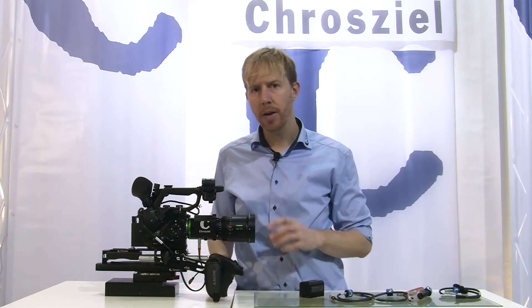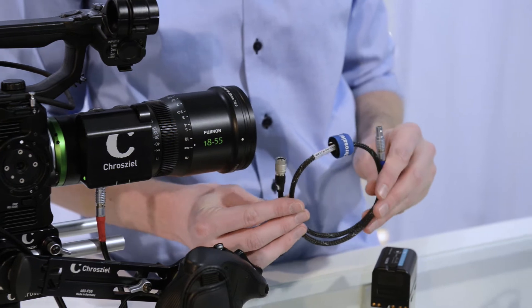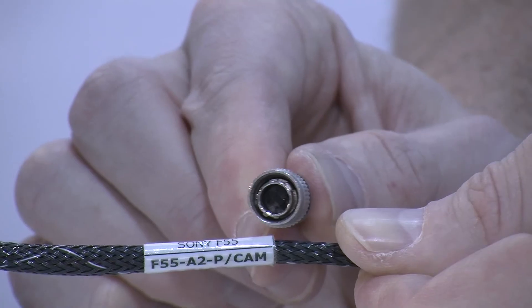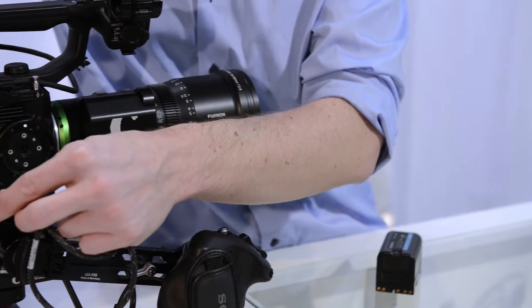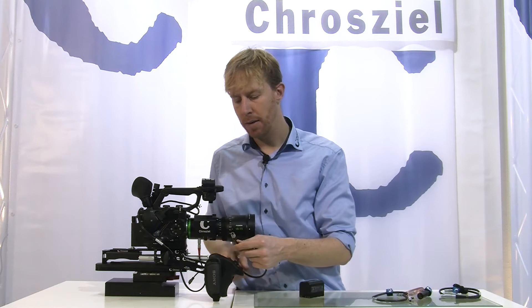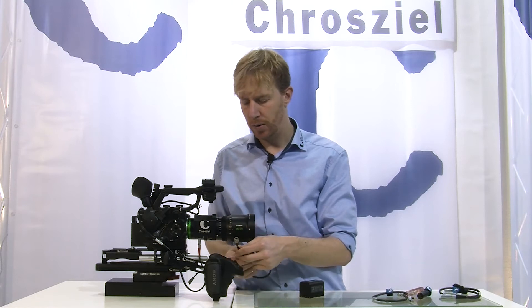So let's say you have an F5 or F55 camera. For the F5/F55 camera we have a different cable — it's the F55-A2P cam — and this cable has a 4-pin power connector. This goes in the back into the F55, and the specialty about it is that this cable draws power out of the camera as well as puts the camera run/stop signal into the camera.